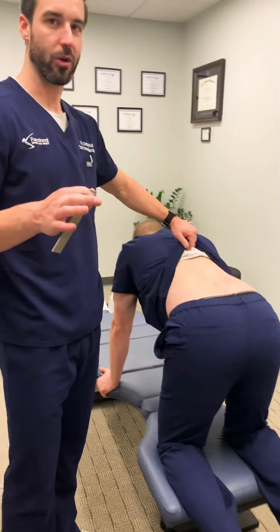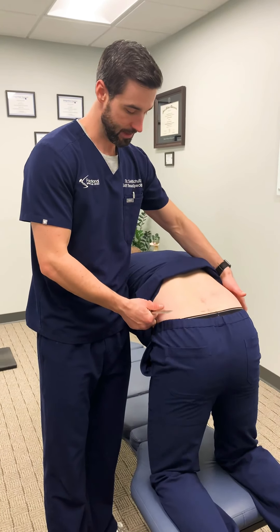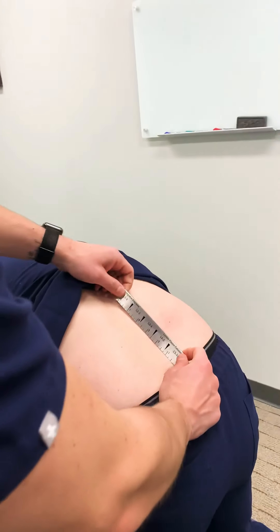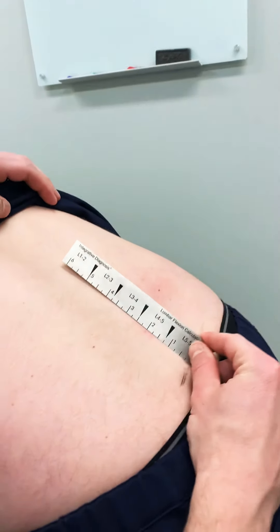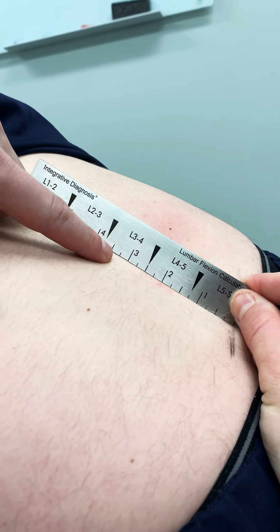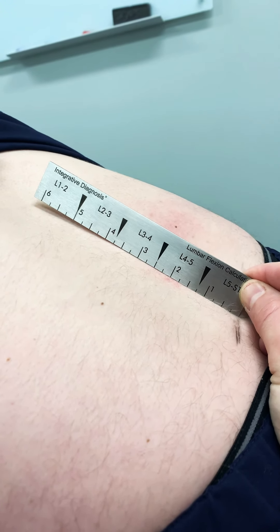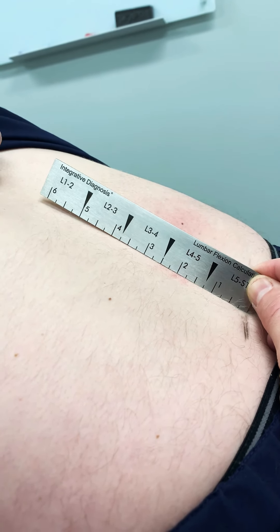We were about four and a quarter inches flat, equaling 60% function. Flexing up to see the change — starting at the same spot, a really good change. Now we're flat down to about three and a quarter inches and it's rounding even sooner. That puts him at about 75 to 80% function — a really good change.